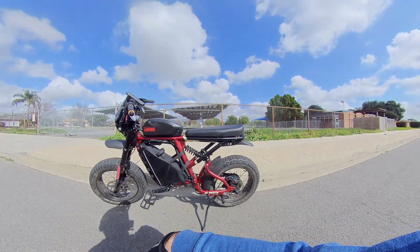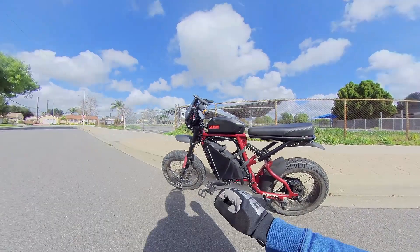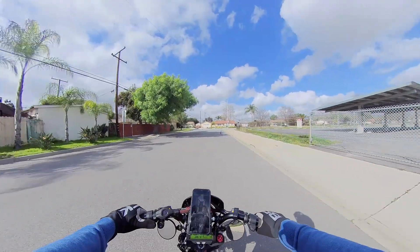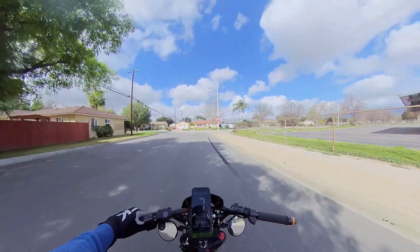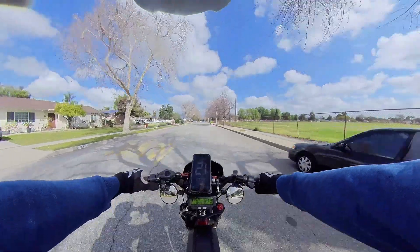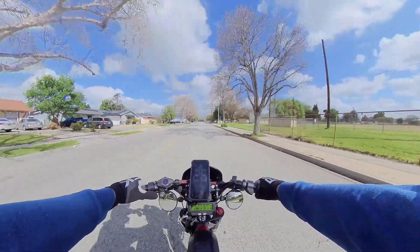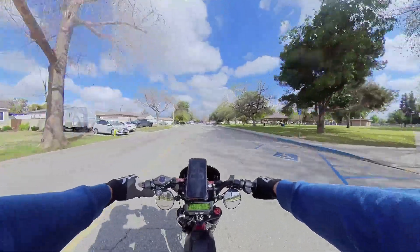Without further ado, let's try to beat 38 miles per hour from yesterday's testing. Yesterday's numbers were 70 amps but with a 2000-watt power limit, so I'm just playing around here and we're going to push a little further. I can see the controller heating up a little bit, but not too hot.